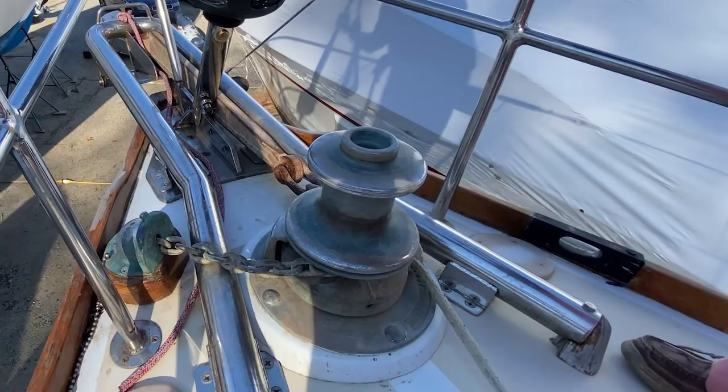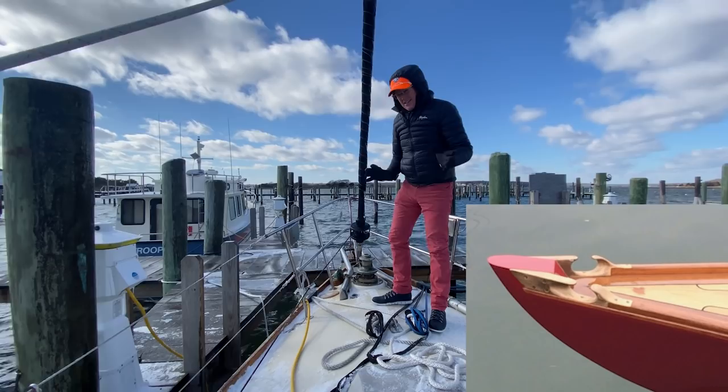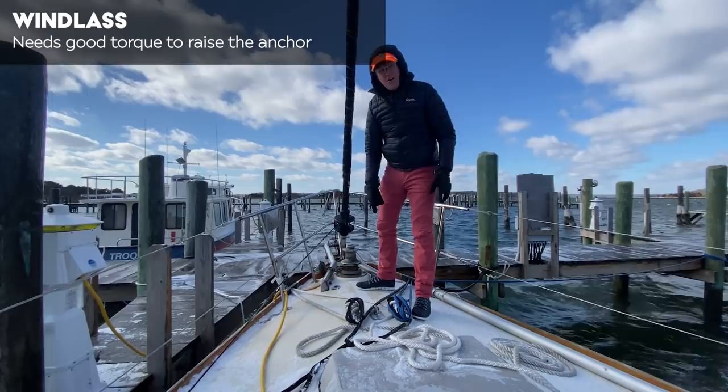One thing I don't love is I don't love these cleat blocks here. Down here, I'd like a little cutaway because you try to feed a big line through there and it gets kind of clogged up, jammed up probably. I like them with a little separation. The windlass here is missing a clutch plate, so I'm not exactly sure how much torque I'm going to be able to get on that — something I've got to check out later.